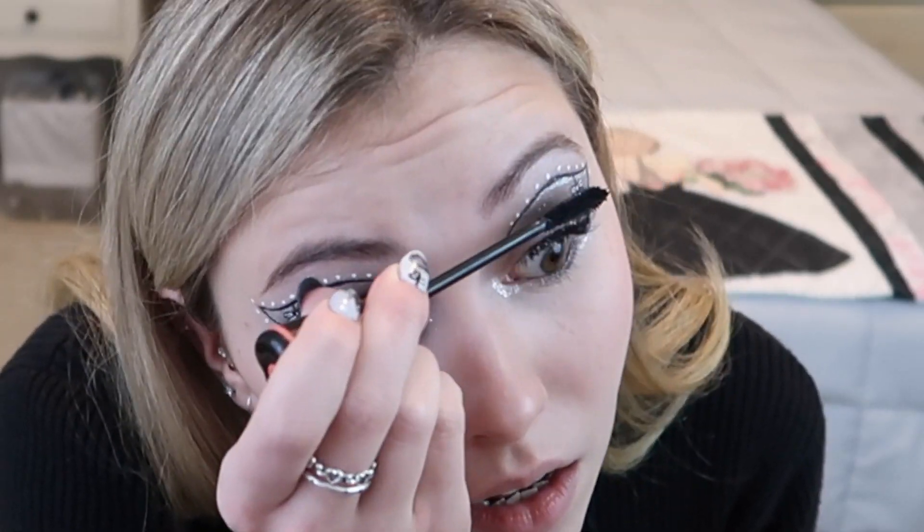Now we are moving on to blush — I'm pulling out my Morphe x Maddie Ziegler cheek and lip mousse in the color Very Good. Wanted to do something reddish just because, obviously, Christmas. Now we are moving on to mascara — I'm pulling out my L'Oreal Princess Volume mascara. I love this mascara so much. And then now it is time for lipstick — going into my Karate matte lipstick in the color Vinyl.